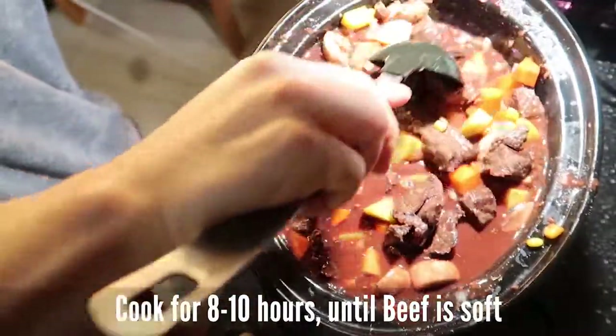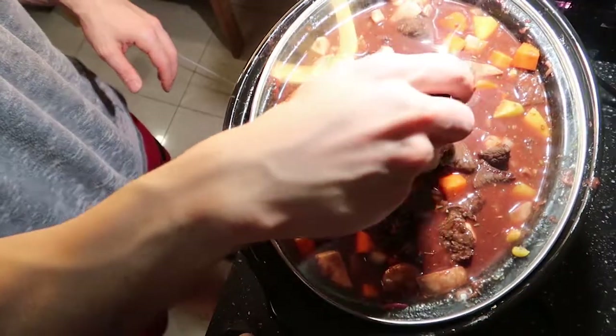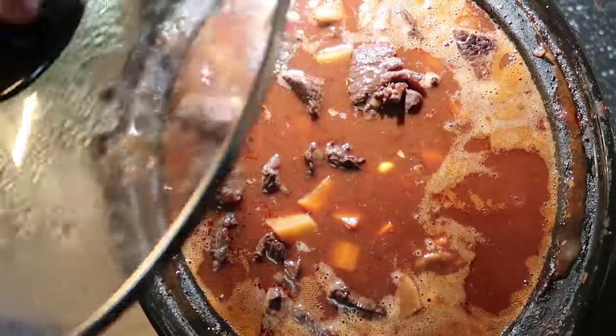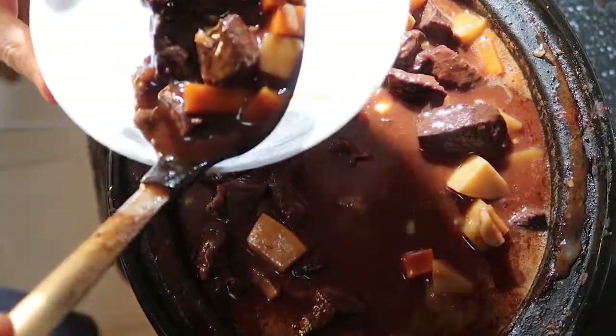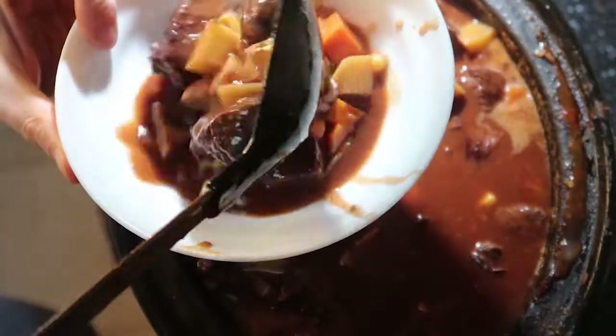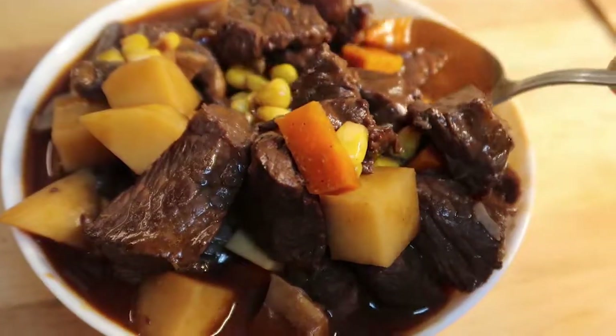Let it simmer for about eight hours — it's gonna make that beef nice and soft and soak up all the flavor. Eight hours later, there we have it. Try it at home, let me know what you think. Like and subscribe. Overall, this turned out really well to be honest.